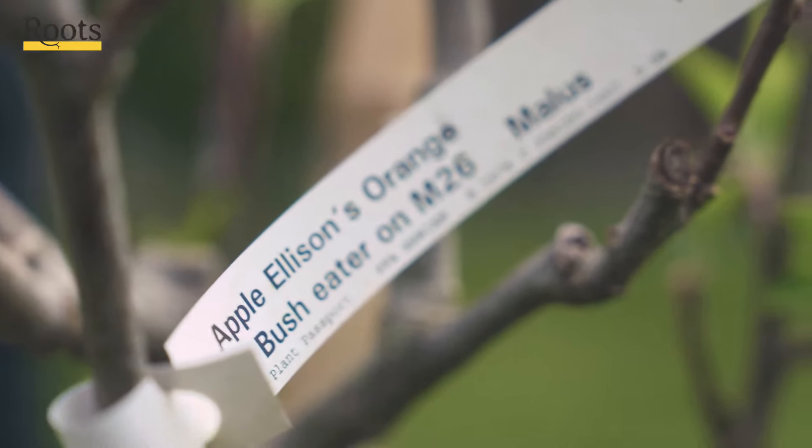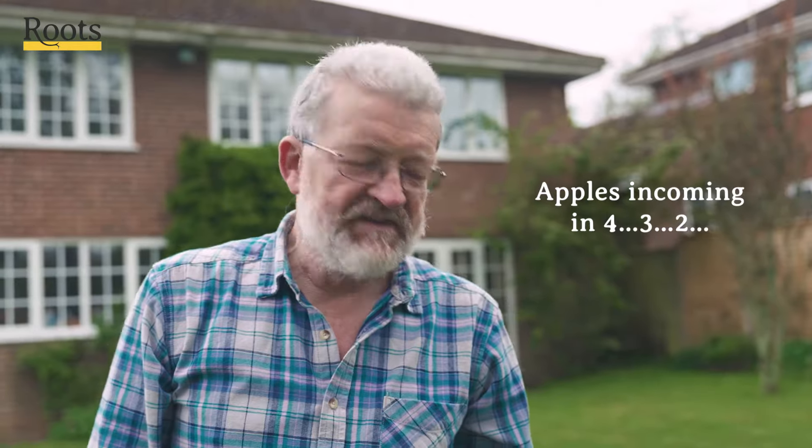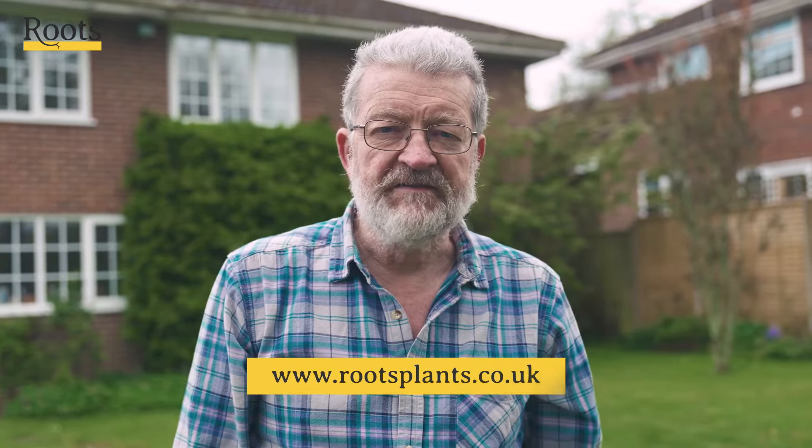So there we are, that's our tree planted. All I've got to do now is wait three or four months and I'll be picking the first apples. If you want any more information or tips on how to look after your tree — prune it, whatever — over the coming months and years, then just visit rootsplants.co.uk.